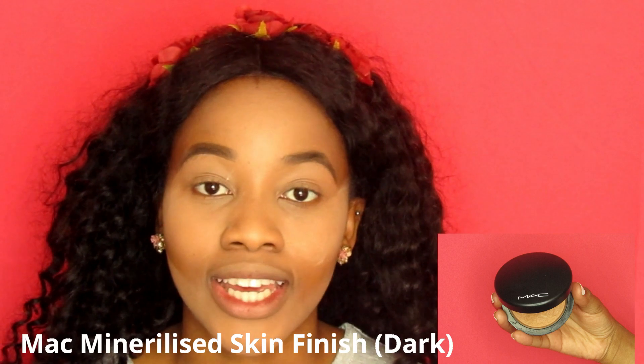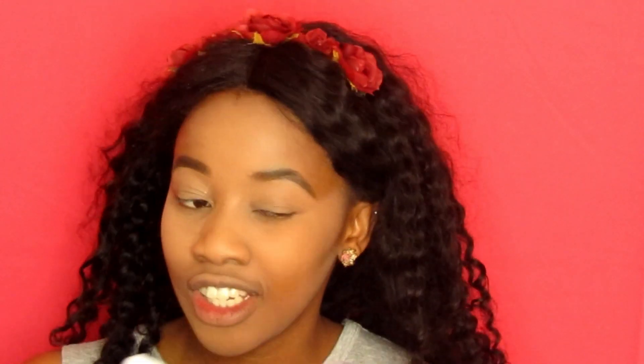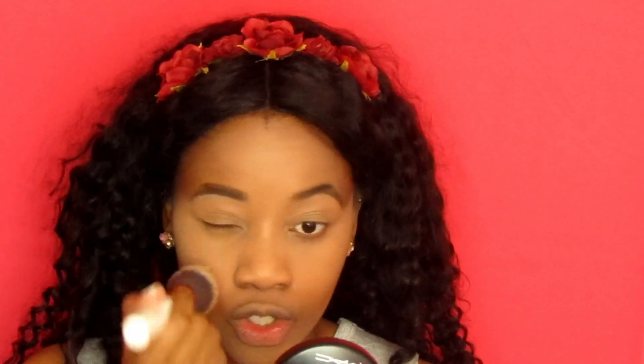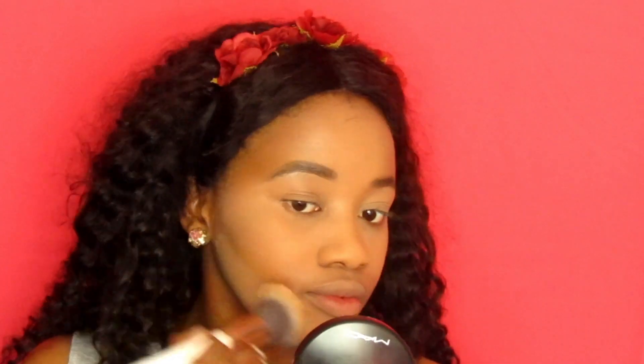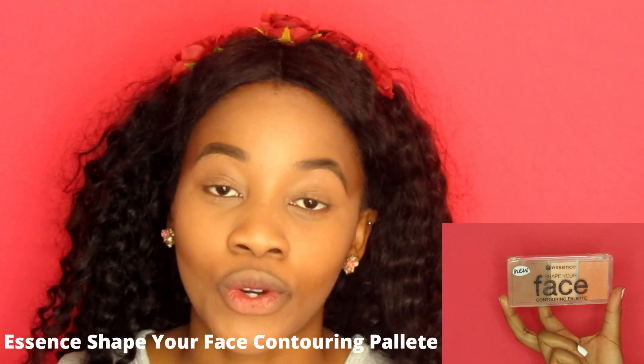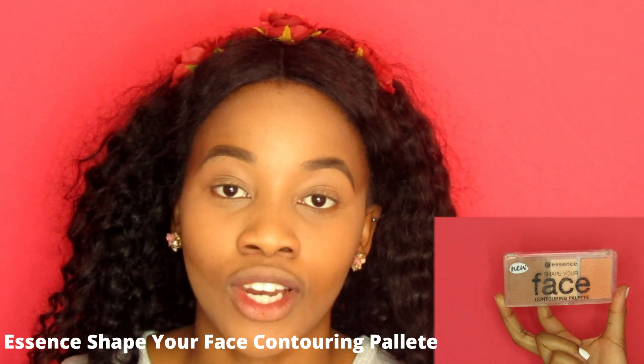I'm going to take my MAC Mineralized Skin Finish in the color Dark and I'm going to take a big fluffy brush and just dust off all the concealer. Just by concealing underneath we can already see where we are going to contour, so you don't even need to cream contour - you can just put powder contour. Apply the powder all over the face. To contour I'm going to use my Essence Shape Your Face Contouring Palette with an angular brush.